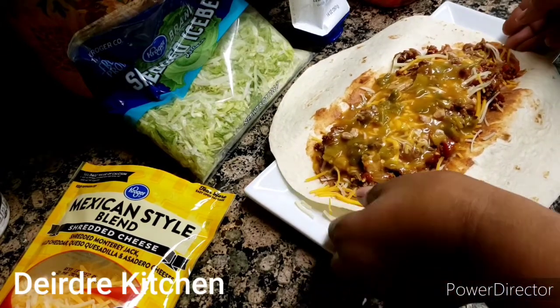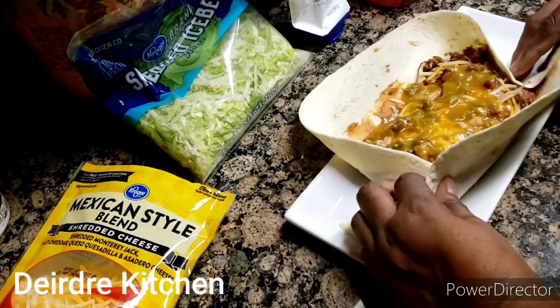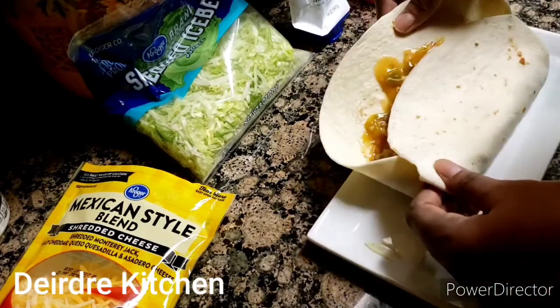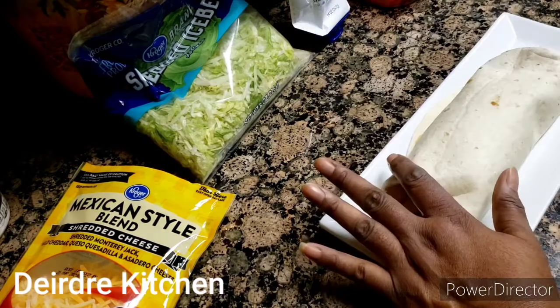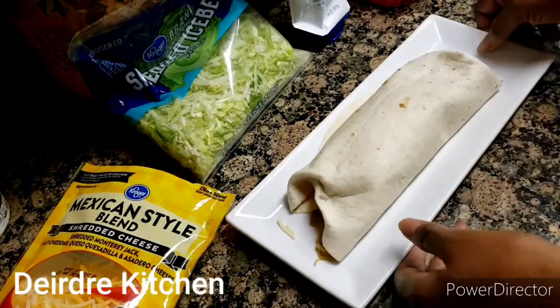Now I just rolled it up. This is how I rolled it, you guys. It ain't that bad when you rolled it up. This thing is so small. Let me kind of see how I rolled it up.